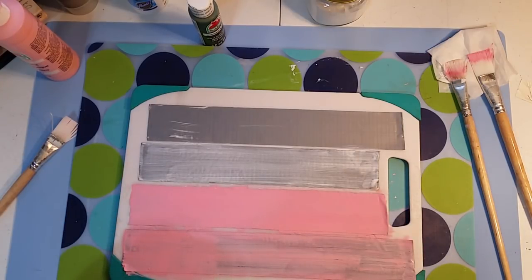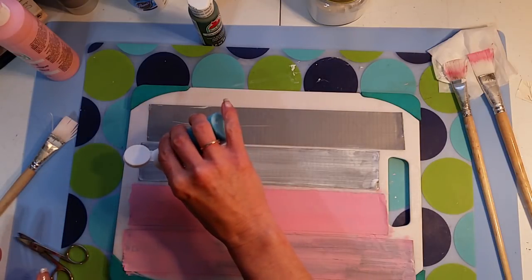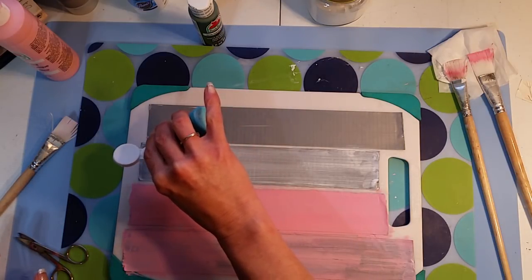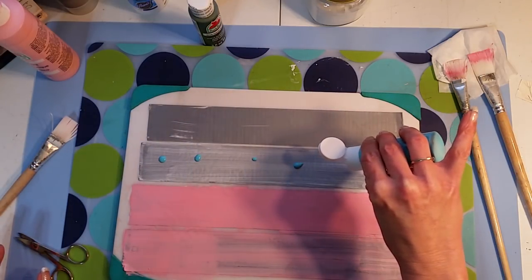It's always fun when you're trying something out and it works! I was making a box and needed to cover a couple of the pieces, so I painted some duct tape, stamped on it, and stuck it on there — and it turned out so cute. I've used it for a couple other things too; the possibilities are endless.